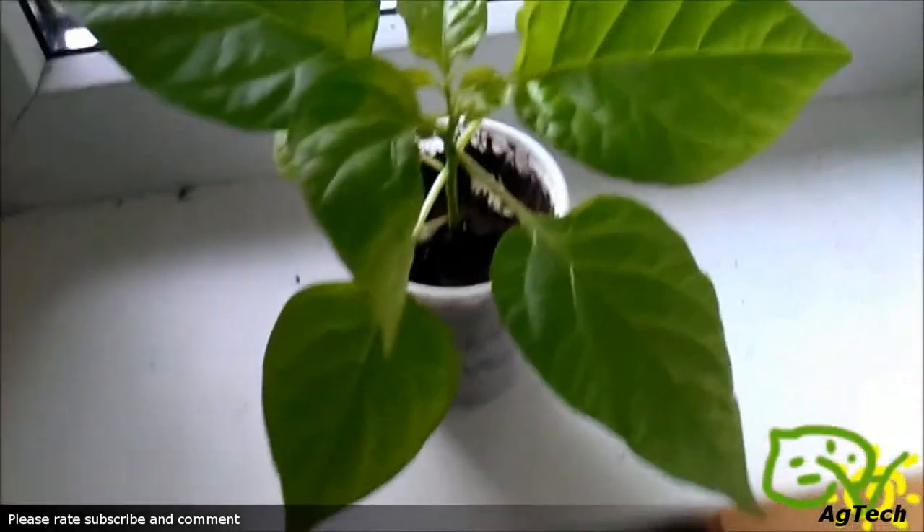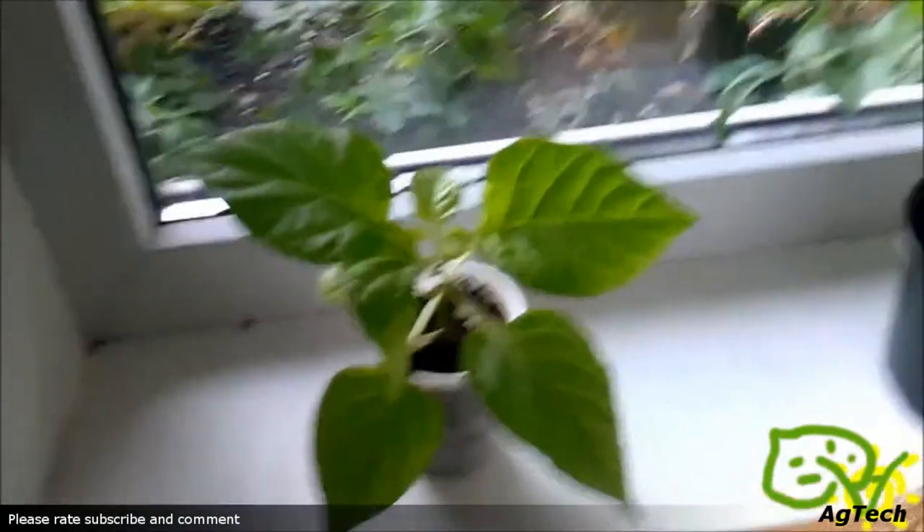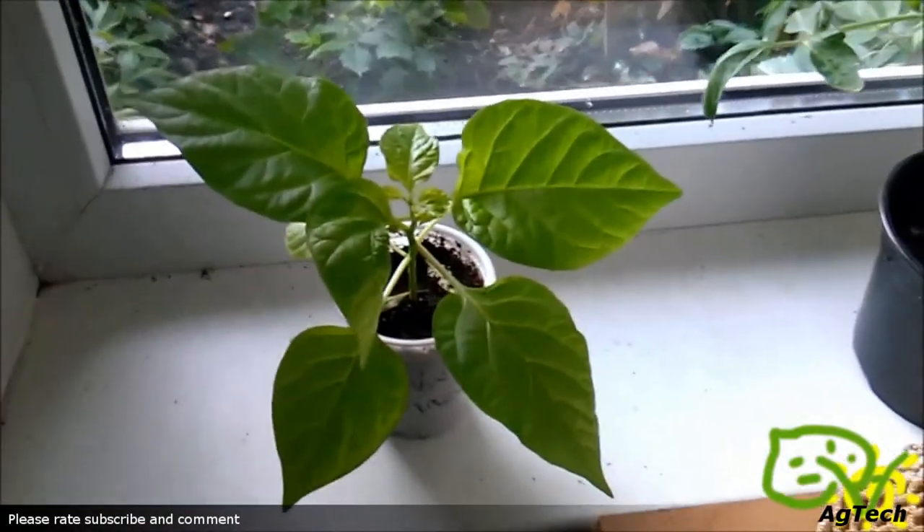Hello and welcome to Green Universe. In today's video I am going to show you what I am growing inside, because outside is starting to get cold. You can see my indigo rose tomatoes and other stuff over here.